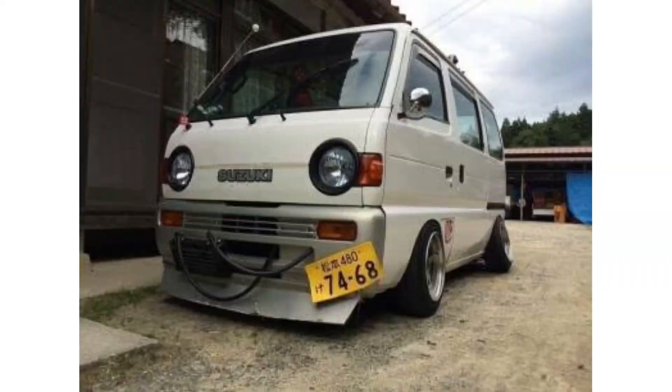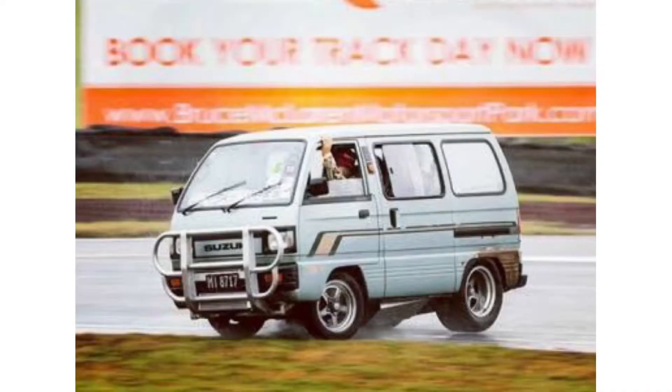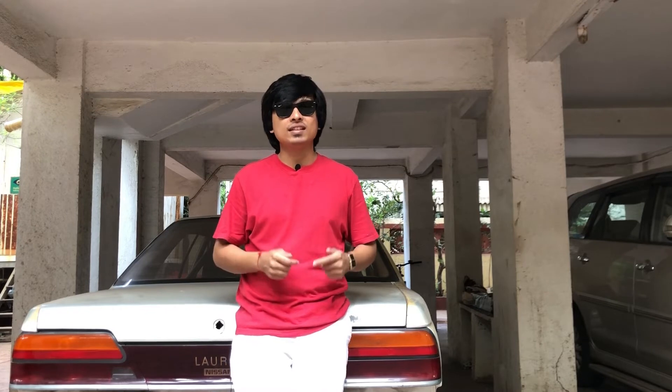I started researching after that and found out that quite a lot of Omnis have been used to drift around the world and also for circuit racing. Omnis are little cars that come with 796cc, 37bhp three-cylinder petrol engines with a rear-wheel-drive setup, which is obviously not enough to drift around but still has potential. You can easily swap in a 1.2 litre from the Maruti Suzuki Eco, which will almost double the power and help you drift around this lightweight 785kg chassis.